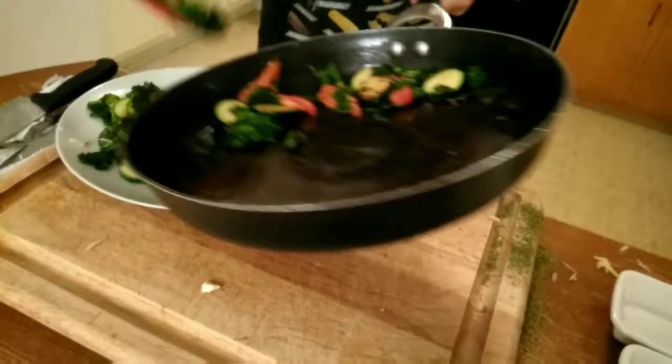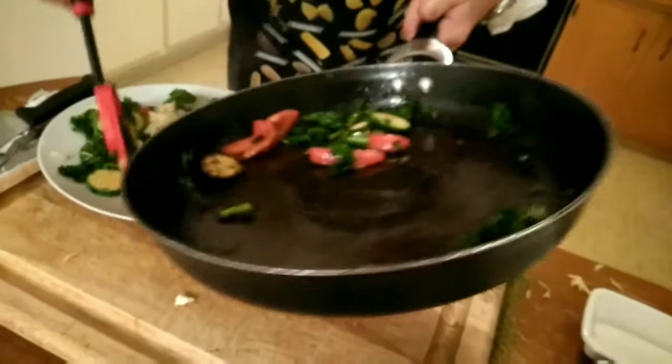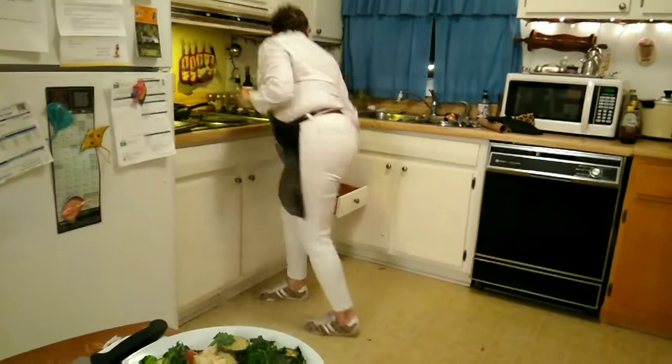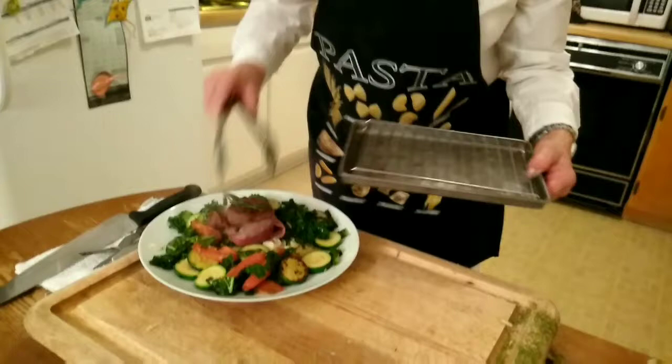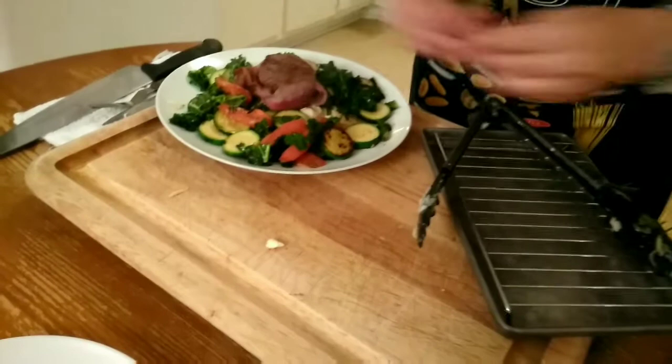As you can see, we support our family and our community that works with the farmers industry. Once we have all this done, we already had our filet mignon — seared it — and voila! It's ready to go.